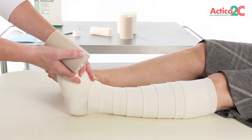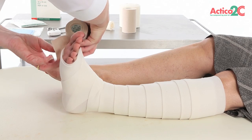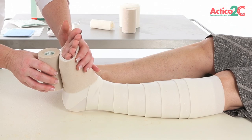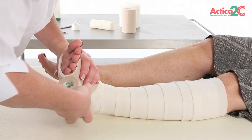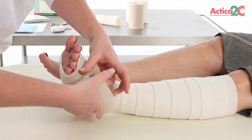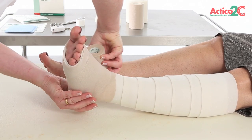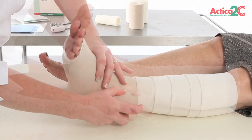Recheck before applying the compression layer that the foot is correctly positioned, toes to nose, to maximise ankle movement. Hold the Actico 2C compression layer with tension and apply two turns from the base of the toes. Roll the Actico 2C compression layer across the dorsum of the foot, keeping at tension. With a longer foot, an extra turn mid-foot may be required. Enclose the ankle and heel with a figure of 8. Start to spiral up the leg smoothly using the lock and roll method, 50% overlap at full stretch.